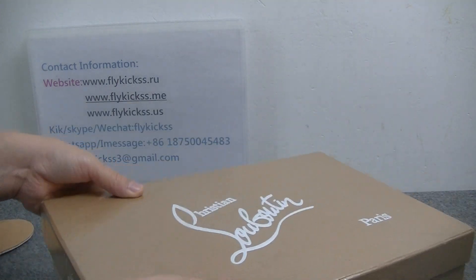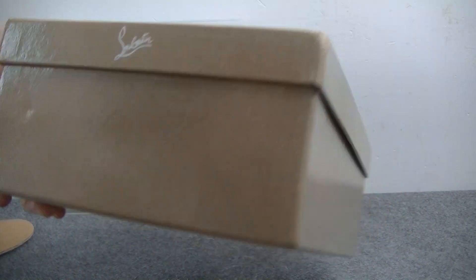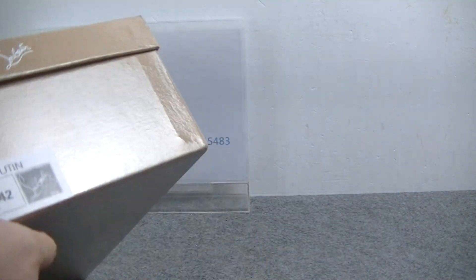Now you guys can see the original box. The front we can see is the Christian Louboutin box. Check the sun label.